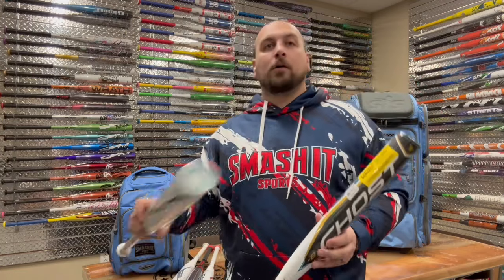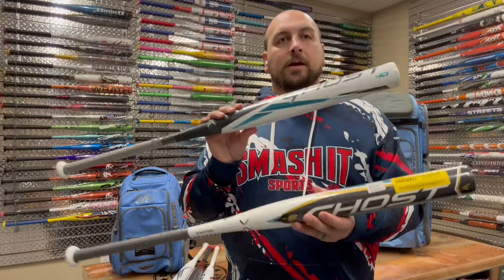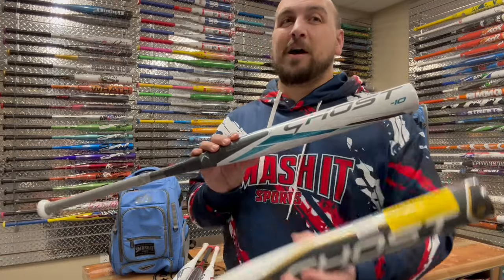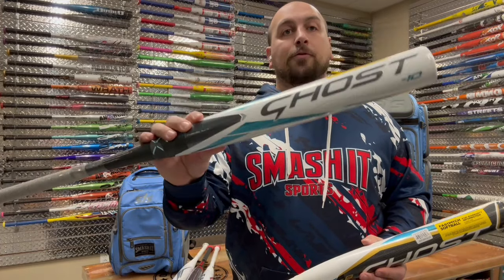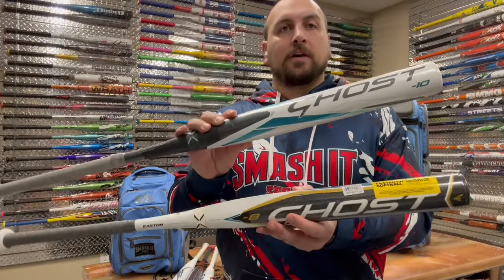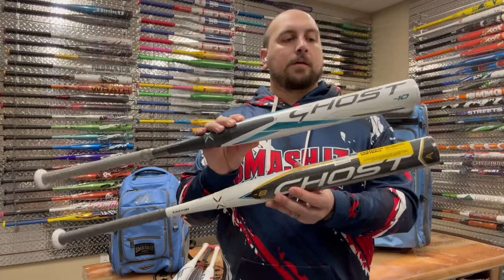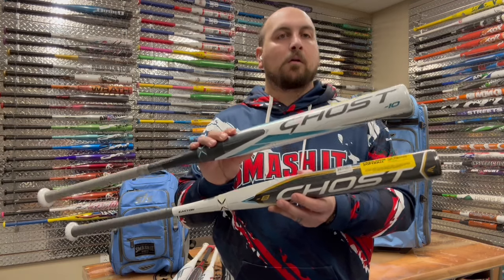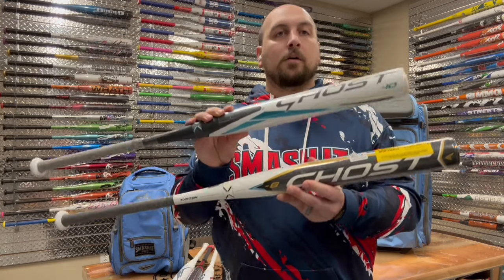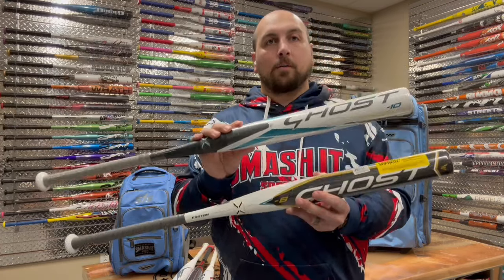So, Ghost Double Barrels — these are what they call the entry-level Ghosts. Fully composite bats, two-piece connections. The 2022 model is as low as $209, and the 2023 model is $399.99. Check those out if you're looking to just get into the Ghost family. These are great performing bats — the Ghost line started as the double barrel nameplate — and they still have that iconic sound when you hit the ball.